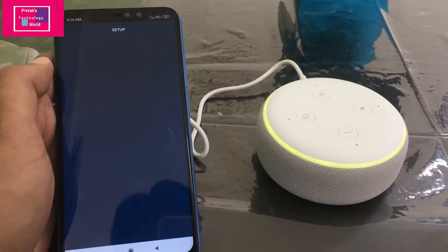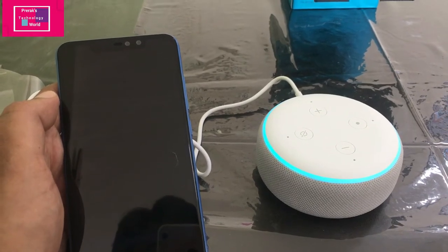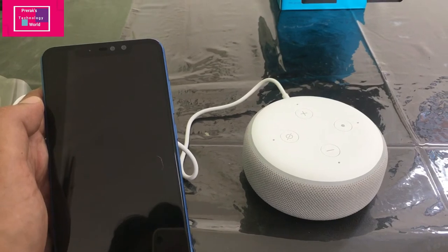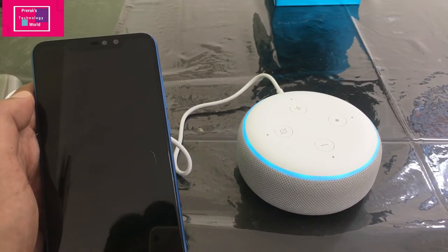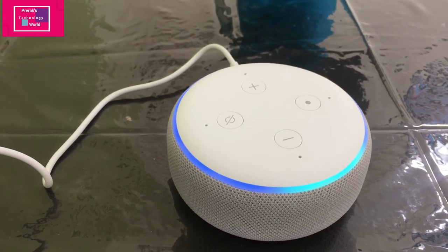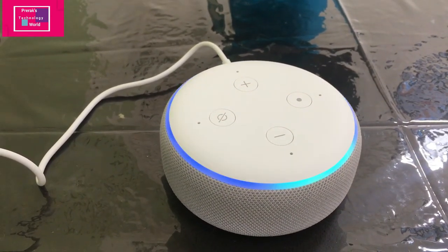Our device is ready, let's test it. Alexa, what's the weather right now in Phaltan, Maharashtra? It's 27 degrees Celsius with intermittent clouds, with a high of 33 and a low of 24. Alexa, what's the latest news? Alexa responded asking which news provider to use, suggesting options like India Today or Aaj Tak edited by Vikram Chandra.